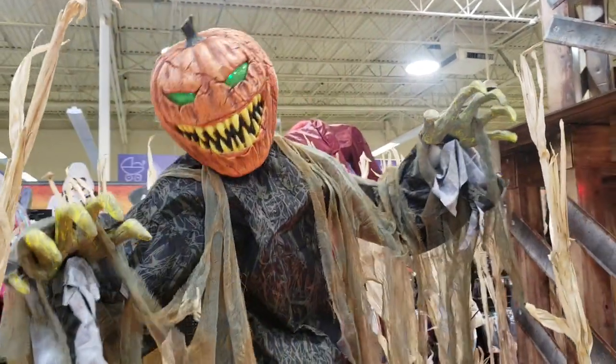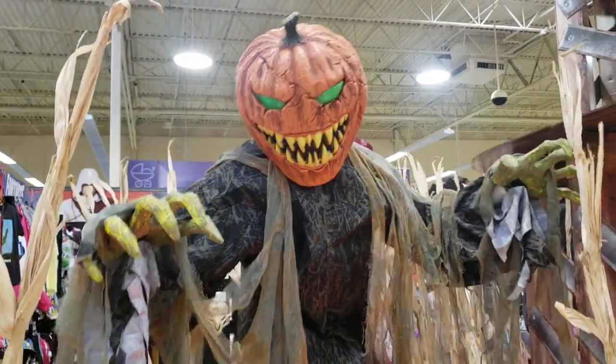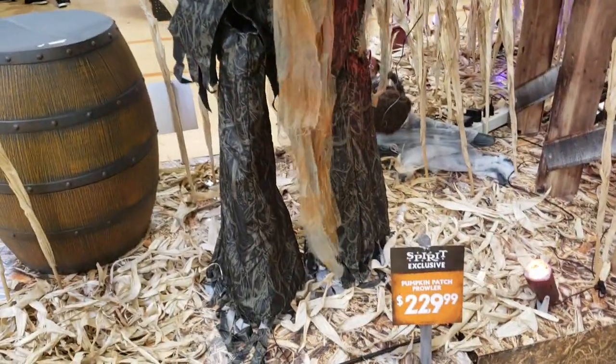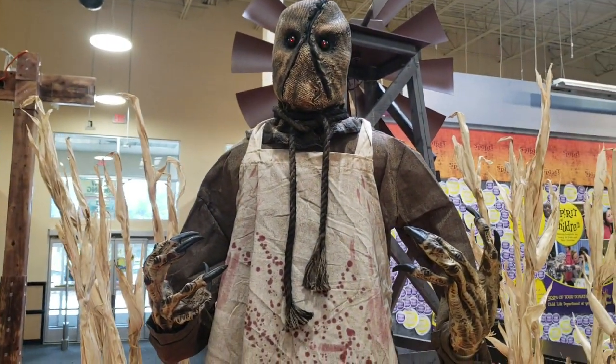This guy is awesome — I love his big pumpkin head. This guy doesn't move at all, but his eyes glow.